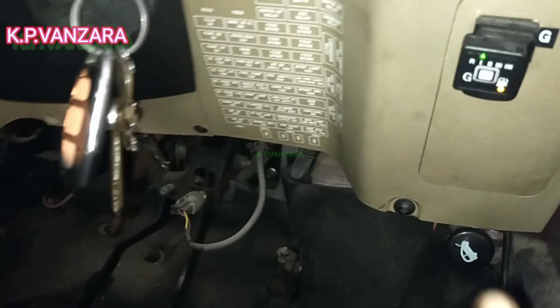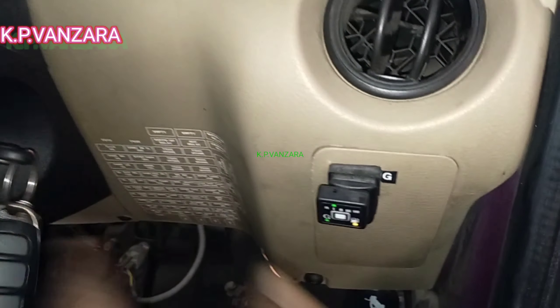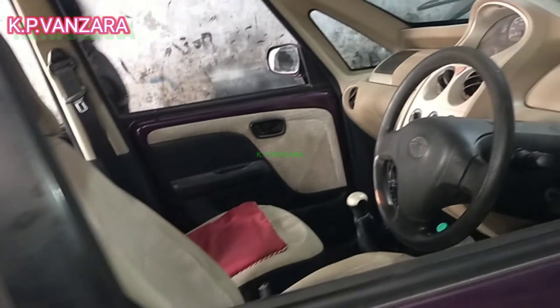Here we can see the right side of the dashboard. You can see how much gas is remaining and how much indicator light is showing.